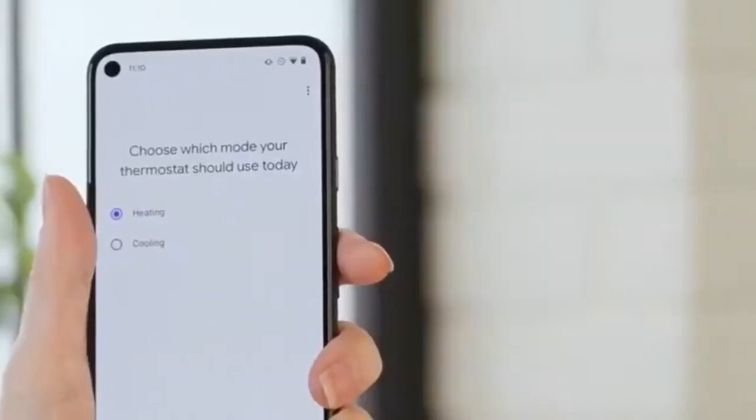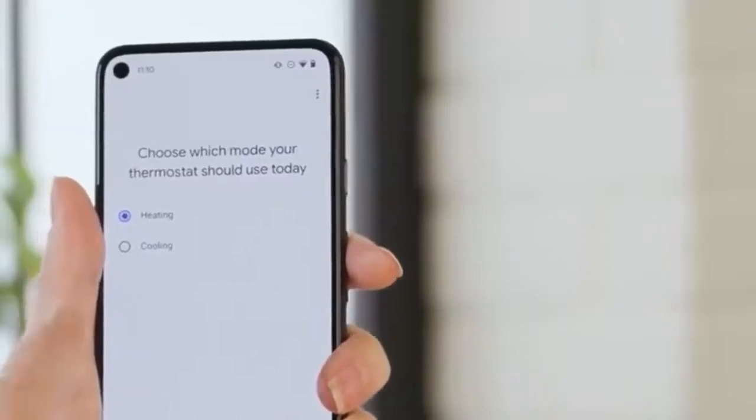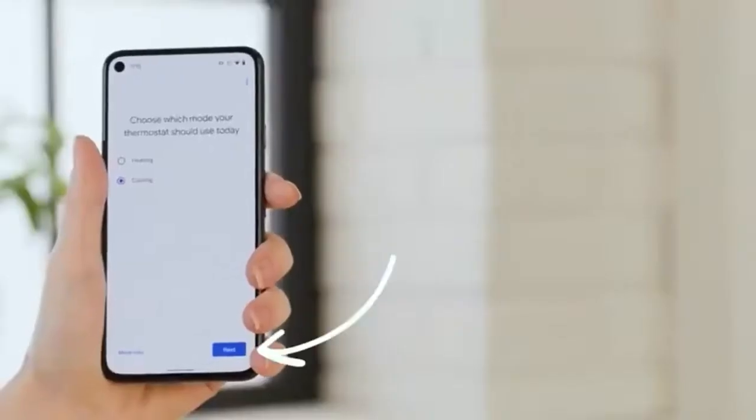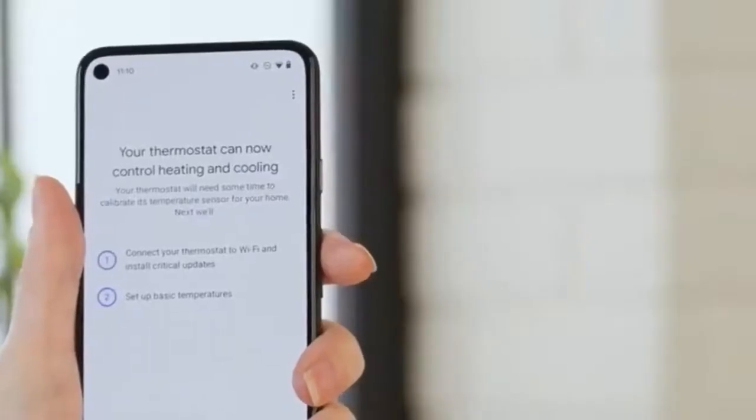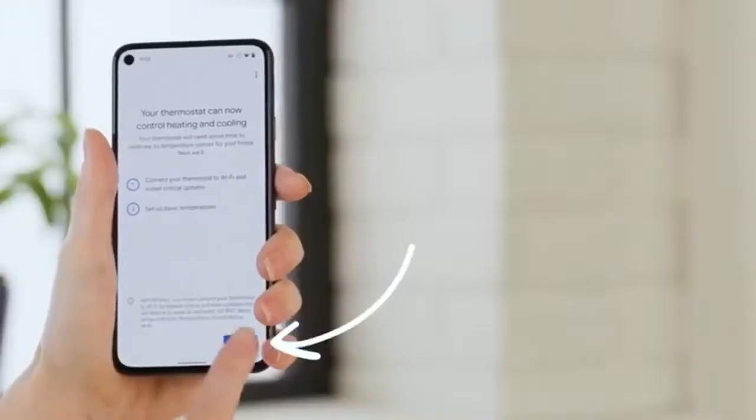Select the type of heat and tap Next. Now select whether to start in heating or cooling mode, make your selection, and tap Next.